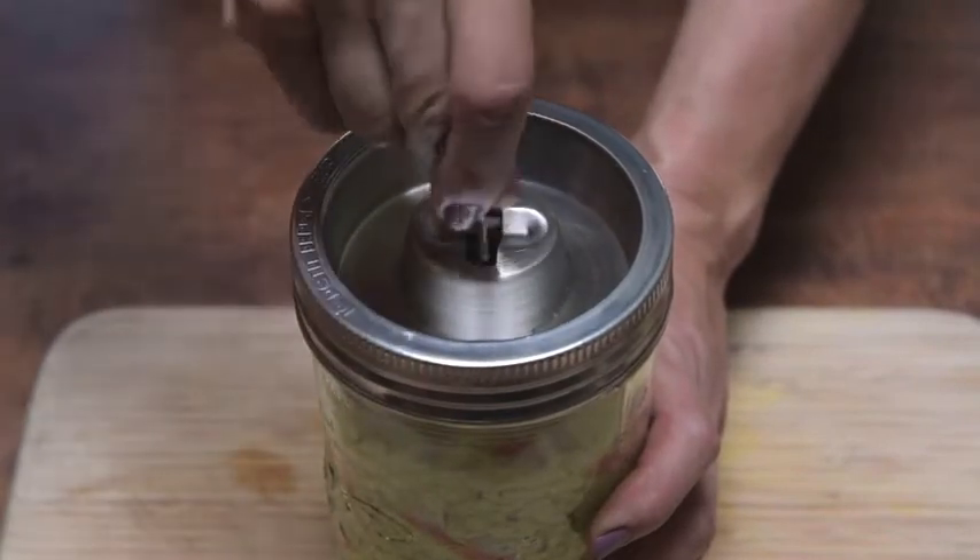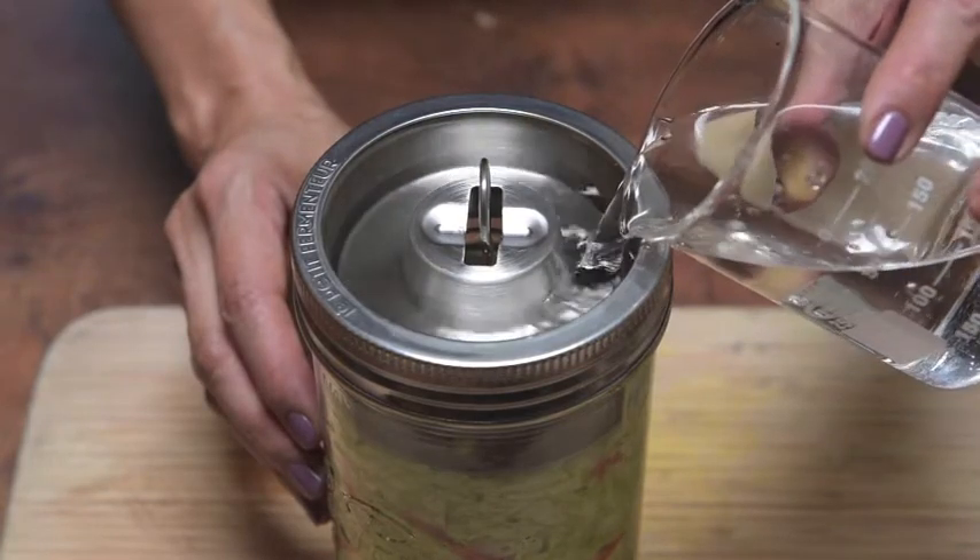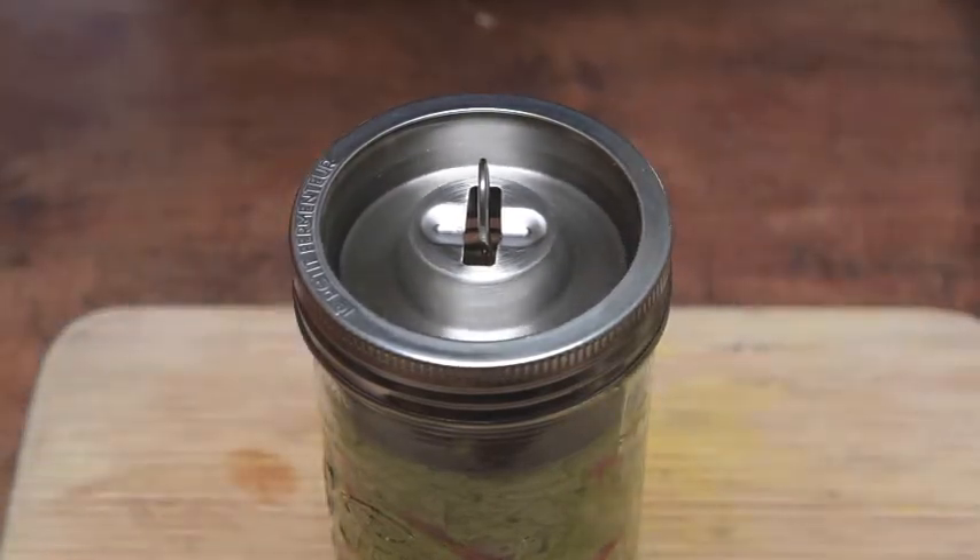Drop down the spring and press. Fill the moat with regular tap water. And put the cap on.